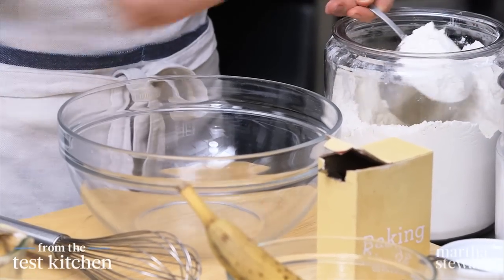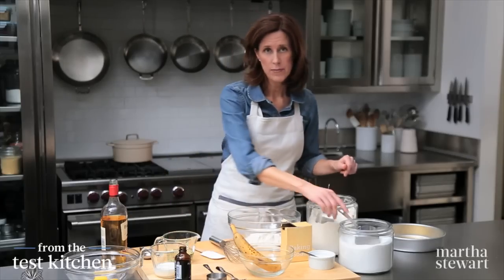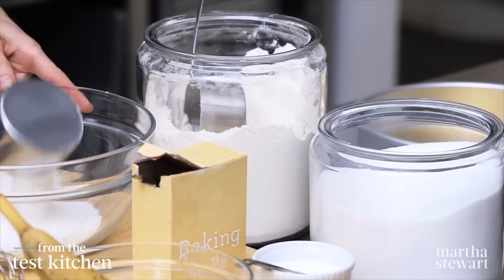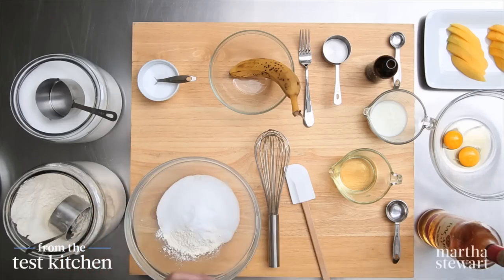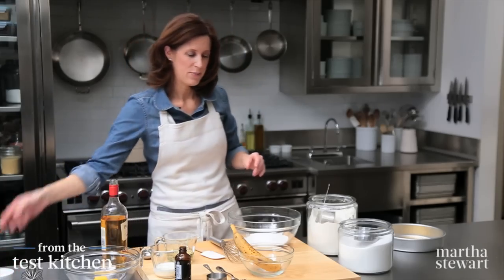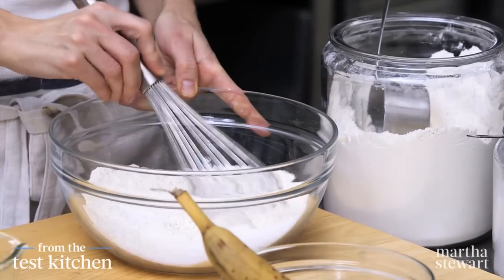One cup of all-purpose flour — level it off. One cup of granulated sugar. Three-quarter teaspoons of baking soda; this is the leavener, just enough to give it some lift. And a quarter teaspoon of salt — that's going to bring out all those great tropical flavors. Whisk this together; these are the dry ingredients.